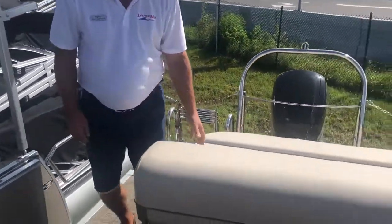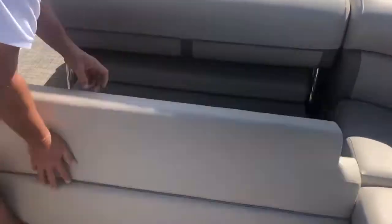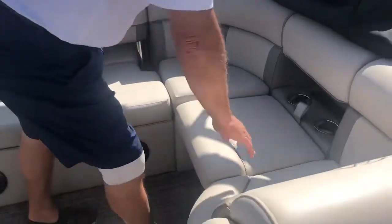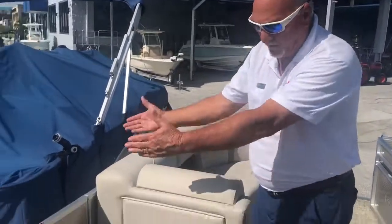As we move forward, you can see this seat will go forward and backward. There's storage under all your seats — they're all roto-mold plastic so everything stays dry in there. You also have underneath this seat right here a nice little garbage can. Also, this is a wheelchair accessible door right here, so you can fit a wheelchair through here. You have a pop-up changing room right here as well.